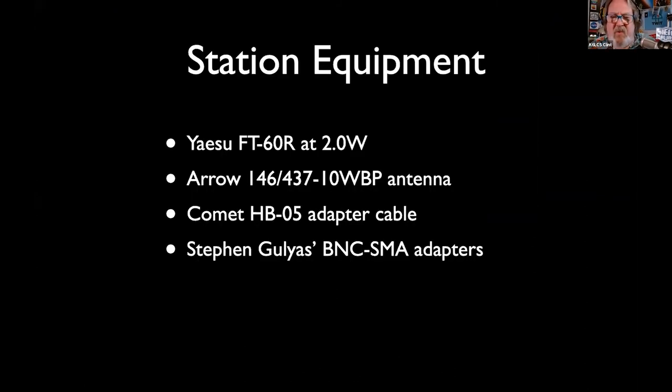What I take with me to demos: I've got the Kenwood TH-D72, but I don't take it to demos because I don't want people thinking they have to go find one — the last one I saw on eBay was $700 used, no parts availability, no warranty. You can buy yourself two FT-60s, an Arrow antenna, and have money left over to take your loved one out to dinner.